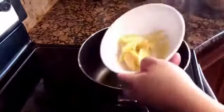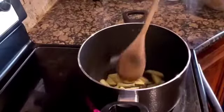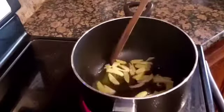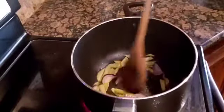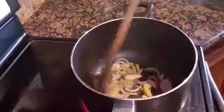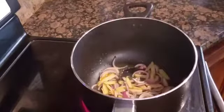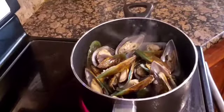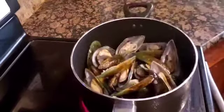So we start by sautéing the ginger. Then the onion. And then we add in the tahong or mussels. We add water because this is going to be soup.